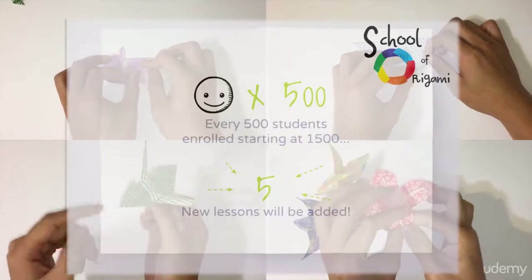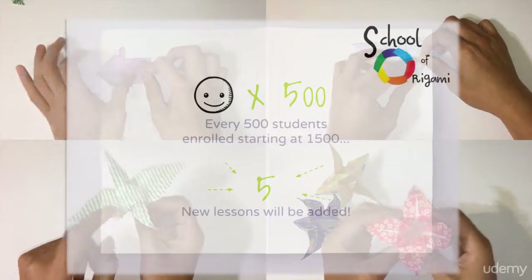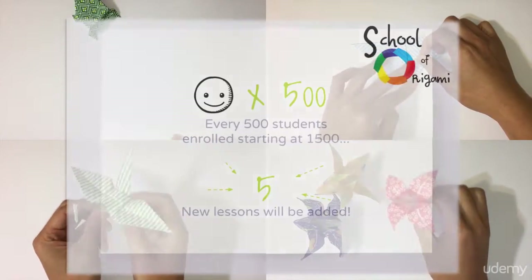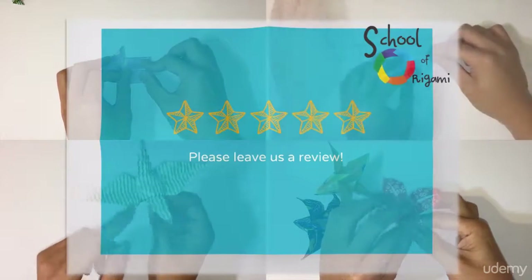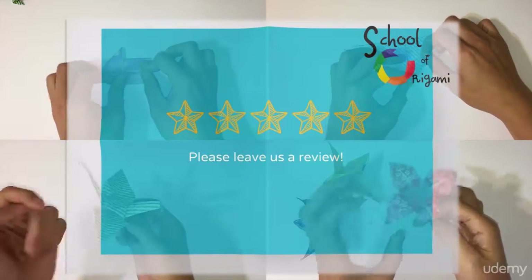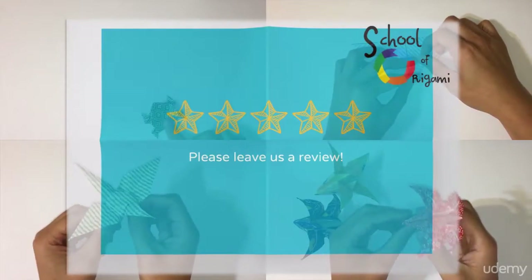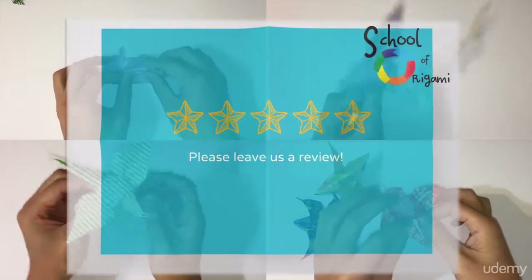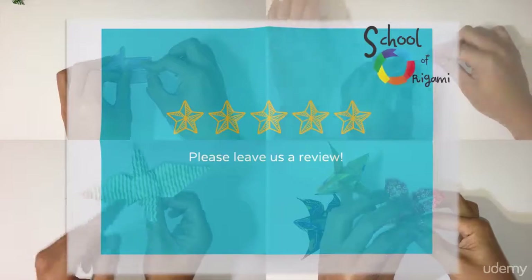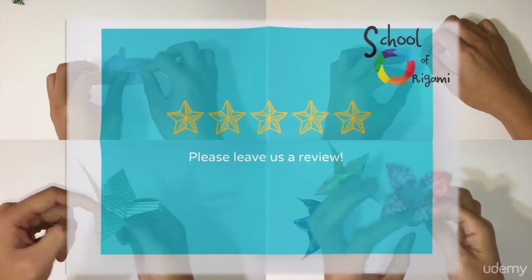So do me a favor and tell your friends and family to enroll. And if you enjoyed this course, please leave a review. That helps me a lot and makes this worthwhile for both you and for those who are thinking about taking this course. So please leave a review, especially once you're ready to do so.